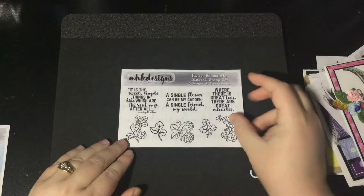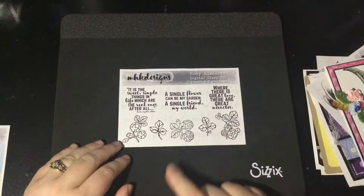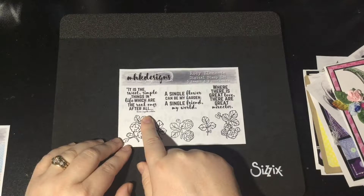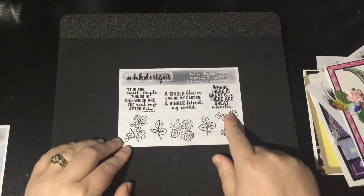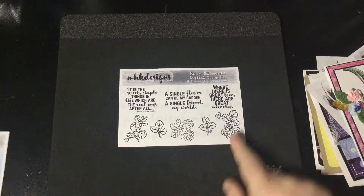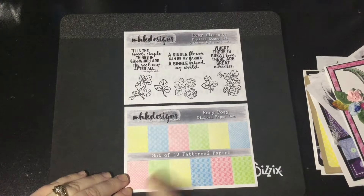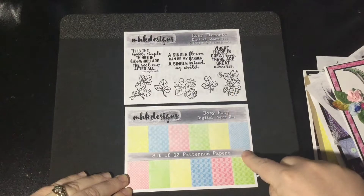Last but not least, one of my favorite sets that I think I've ever released — it makes me very, very happy. It's called Rosy Elements. It's got five images and three sentiments: a quote from Laura Ingalls Wilder, 'a single flower can be my garden, a single friend my world,' and 'where there is great love, there are great miracles.' You can put these elements together to create all sorts of things. This is the set that coordinates with the Rosy Posy paper pack, featuring polka dots, a floral motif, and a leaf motif in nice spring colors.